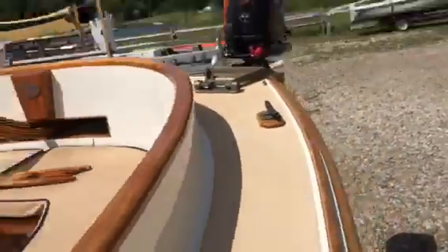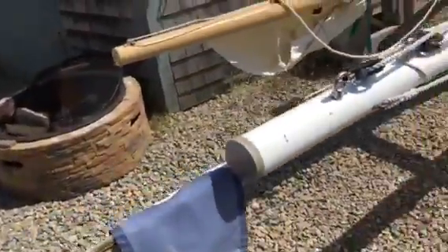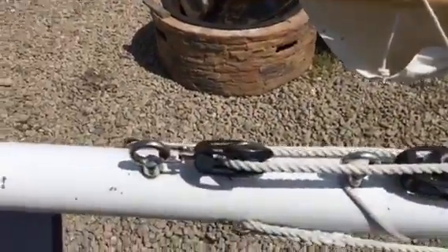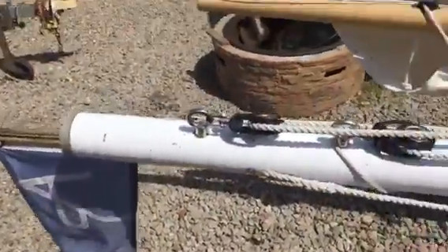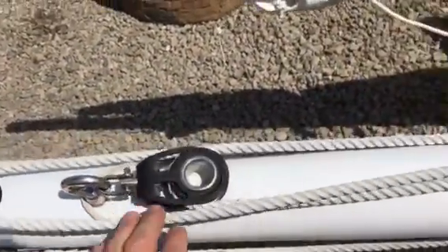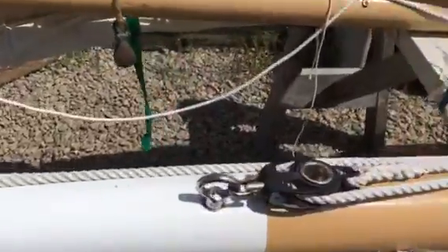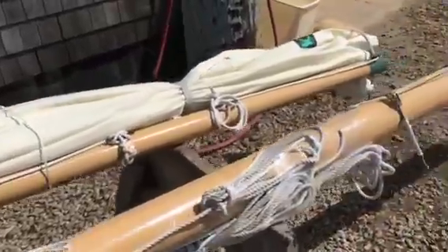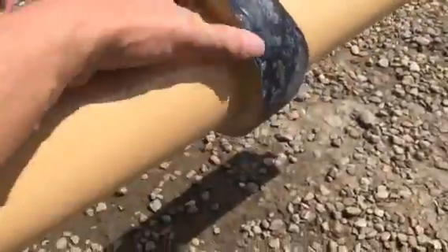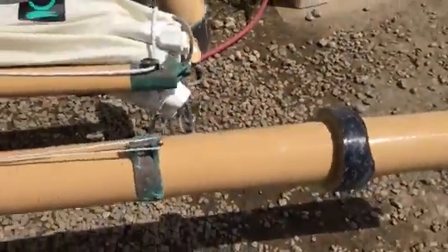Next we're going to look at the rig. This is a carbon fiber mast. There's the burgee and the pig stick for the burgee, for your local yacht club pennant. You have Garhart blocks for the throat and peak halyard. This mast has spartite molded onto it so that you don't need to use wooden shims.